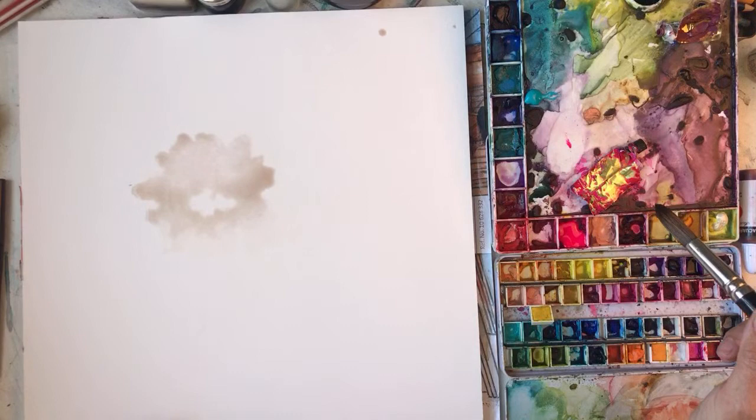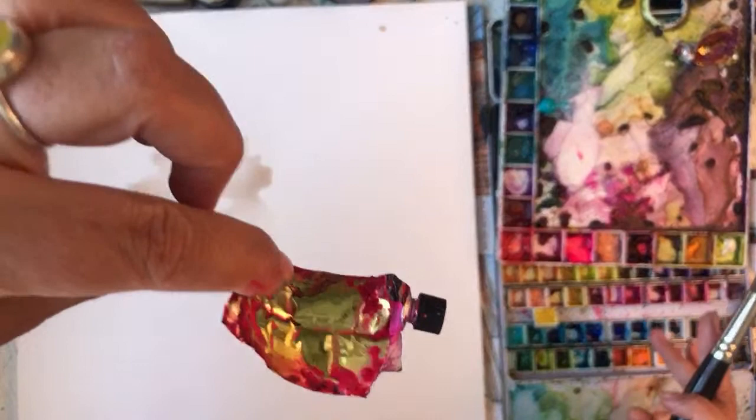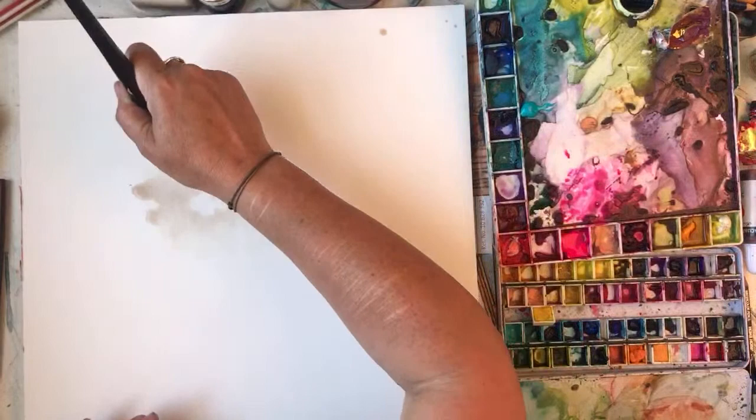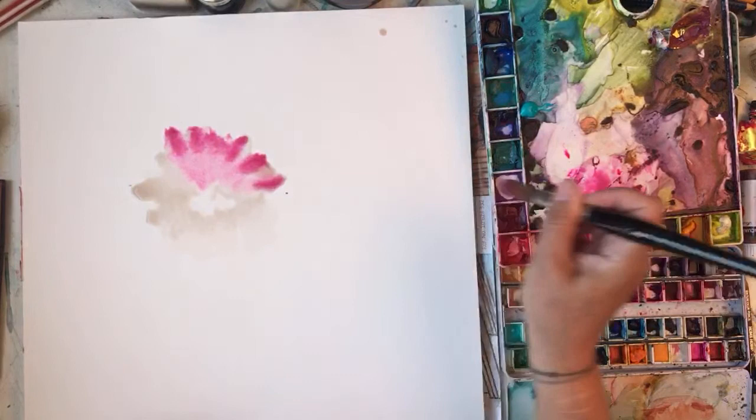Sorry if I haven't said hello to everybody, I get carried away. That's the old tube - I had to cut it open, there's still paint in it. I put a bit of the new stuff in there so I've got this lovely luminous bright opera pink, but I'm probably not going to be using it neat.